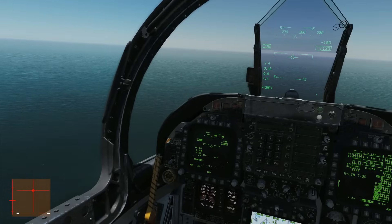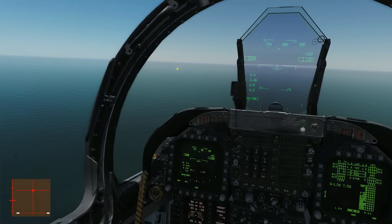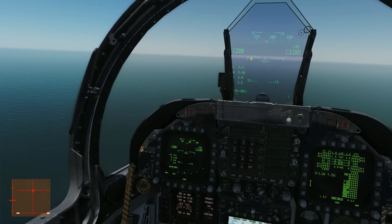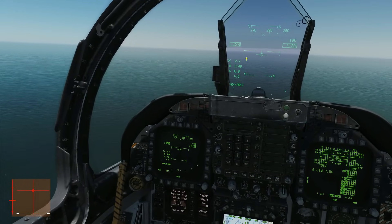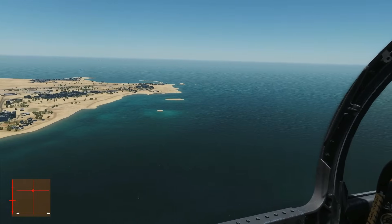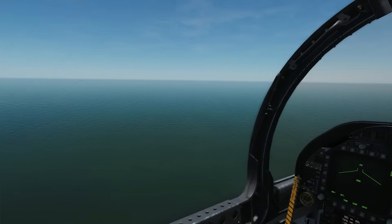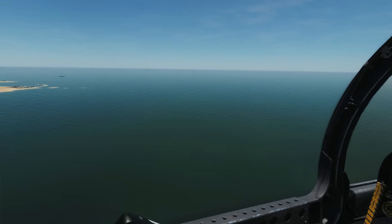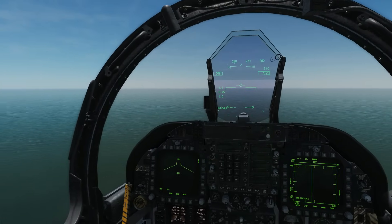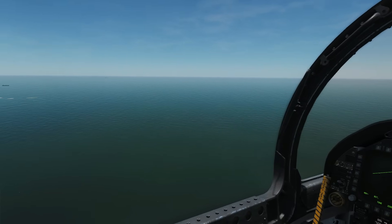We'll be coming downwind and then turning a base turn onto final. On that base turn we're going to use it to get our speed down to our approach speed, and also to get the plane dirty — gear out and flaps down. If you want to know more about circuit landing patterns, we've got a tutorial in the educational general section. Regards the final descent itself, it's going to be more of a naval descent than a standard airfield descent — a little bit above the usual three degrees.